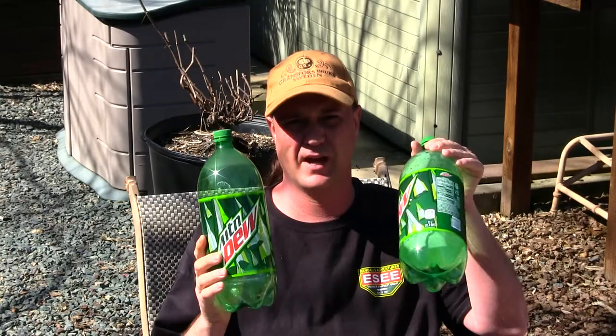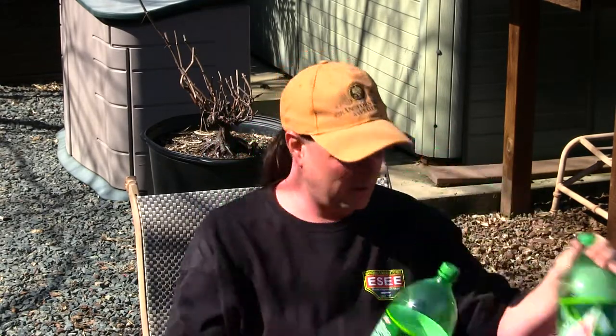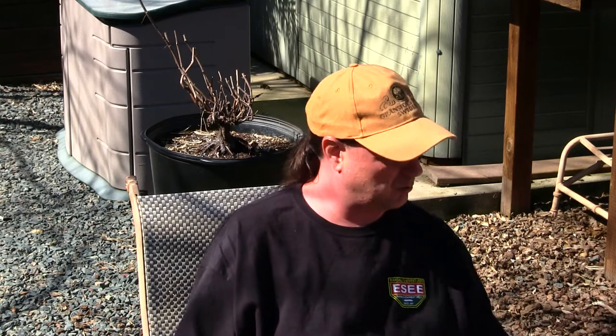Hey guys, welcome back to the channel. My name is Justin and you're watching Survival Mindset. Today I've got some Mountain Dew — these are empty bottles — and what we're going to be doing is making a survival waterproof capsule. You will need two Mountain Dew bottles, or any kind of bottle that you prefer. I want to go kind of small, so that's why I'm using Mountain Dew.